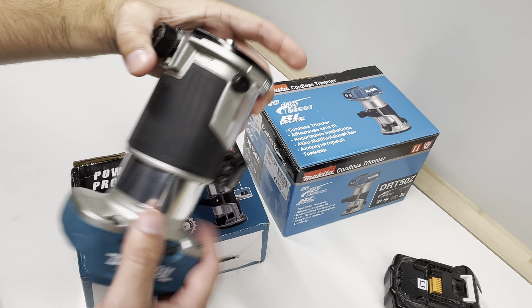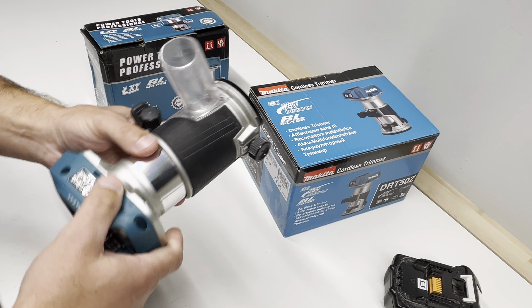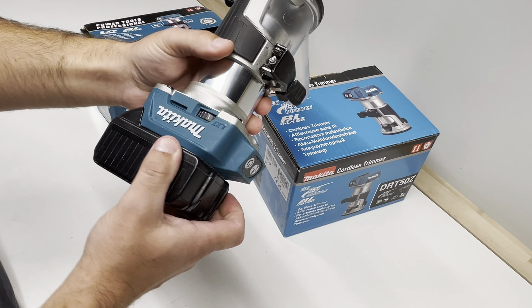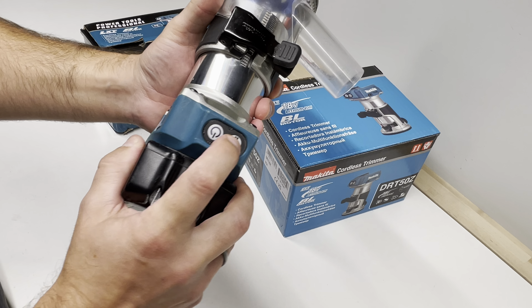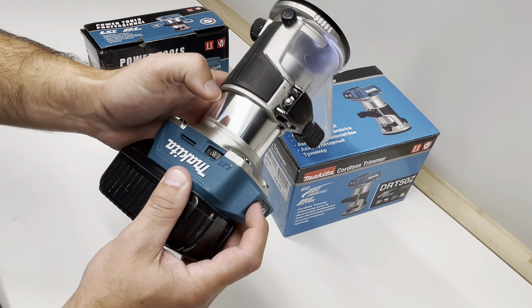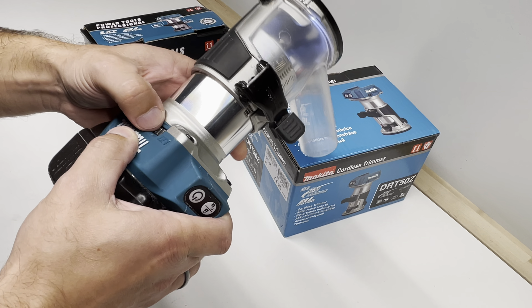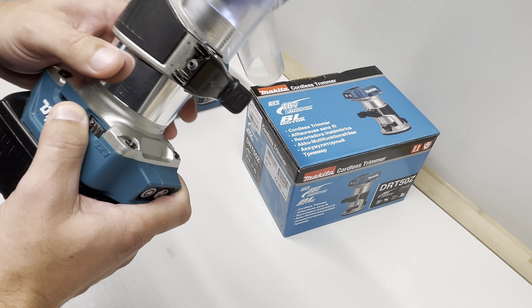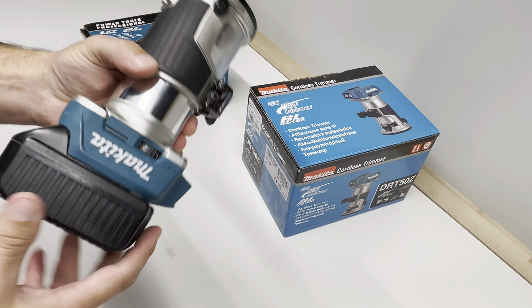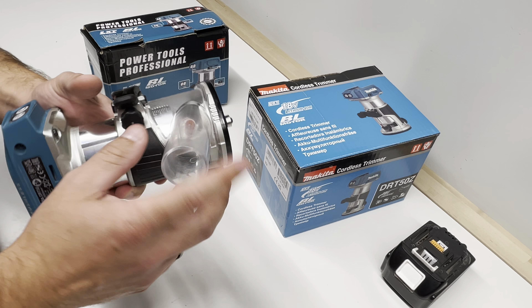This is the original Makita. In general it works with an 18-volt battery. There's an unlock button and a power button — you switch on the light and then switch it on. It has five speeds: one, two, three, four, five — for different materials, for example softwood, hardwood, MDF, or plywood. You just make the adjustment depending on the milling bit quality.